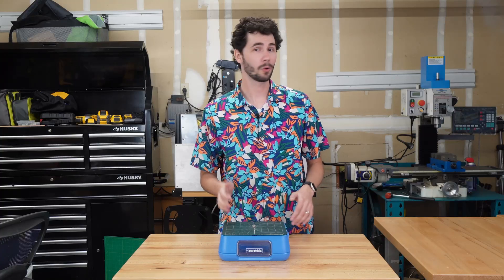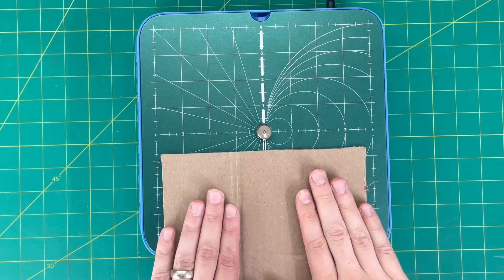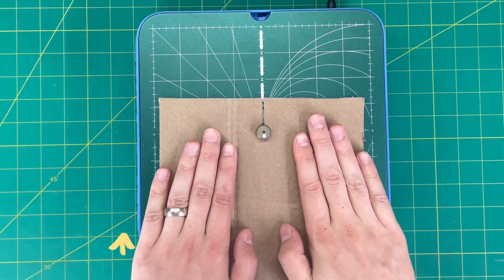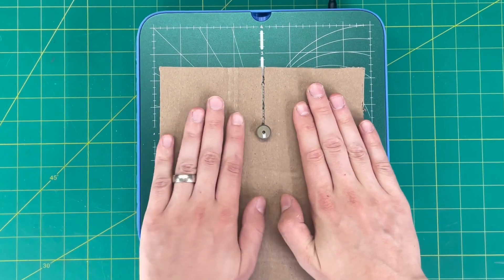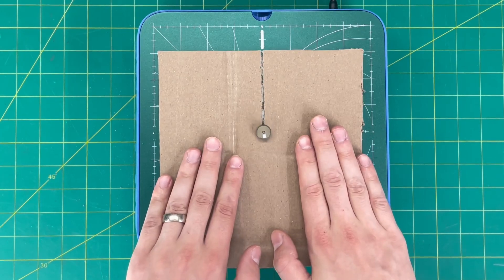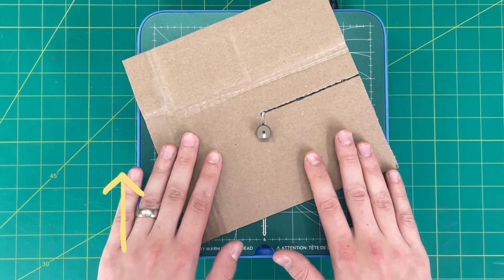To cut with your Chomp Saw — or chomp with it — you'll want to take your cardboard and use two hands to gently feed the cardboard into the cutting head. It's important to push parallel with the marking on the cutting head and not from side to side, as the Chomp Saw only cuts in one direction, kind of like a band saw. To change direction, rotate your piece and then continue cutting.